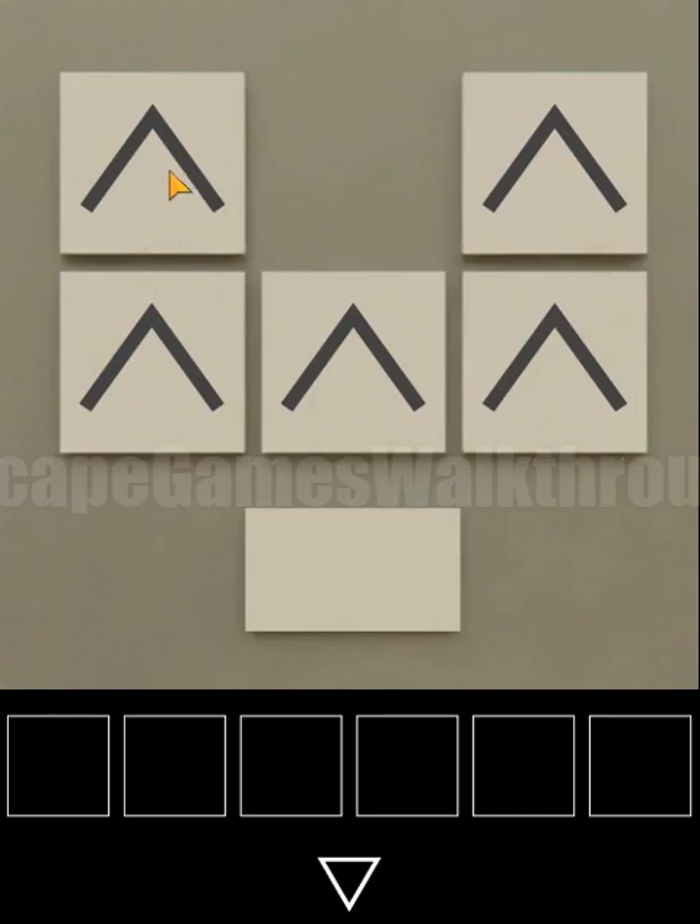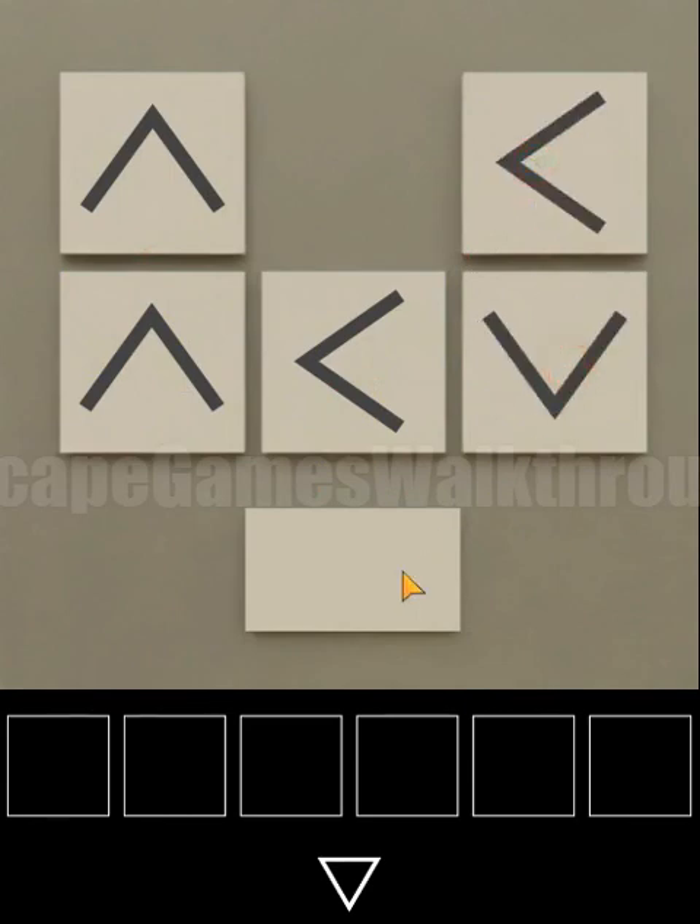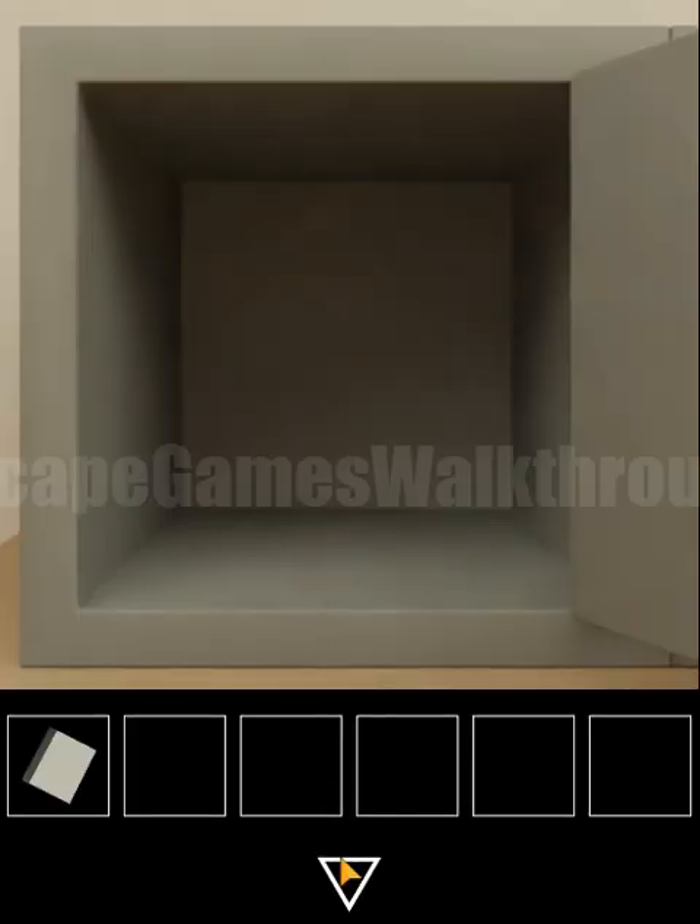The directions are up, up, left, left and down. We have a notepad.